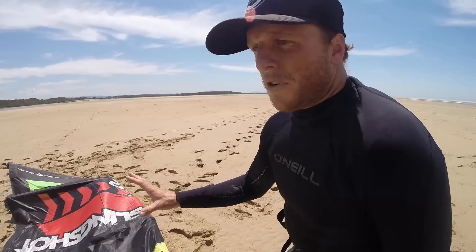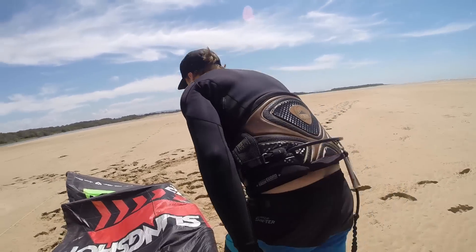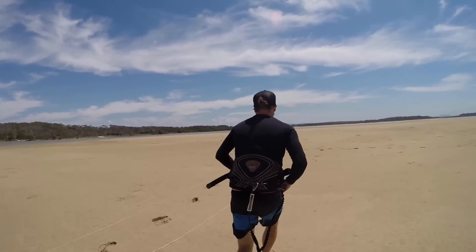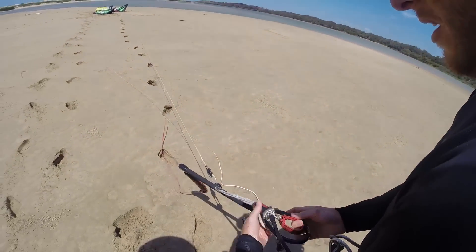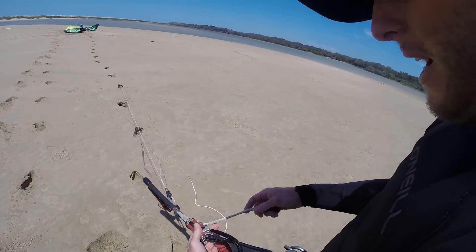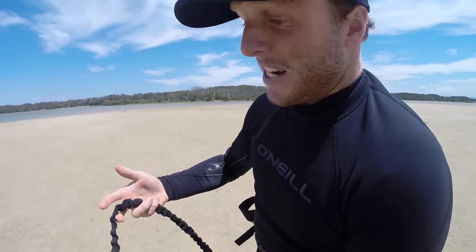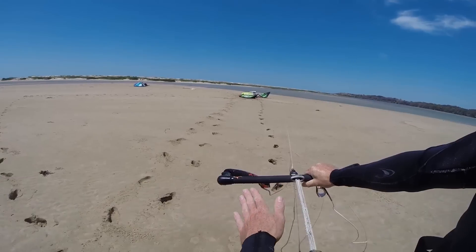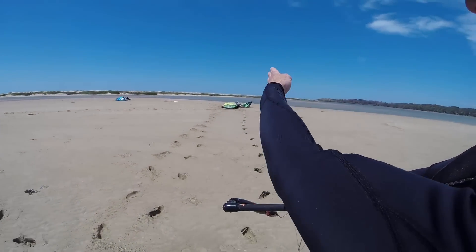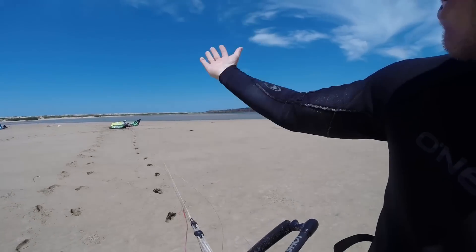Now we've got our kite in position. We have to run back to our bar — there's no time to waste here. We don't want the kite flipping down the beach while we're not attached to it. So we run back to the bar, quickly hook in, and then get into position. I like to have my depower on the right. We hook in to the safety so we know we're attached to the bar, which is attached to the kite, and hook it into our harness. Then we walk directly backwards — not upwind, but literally directly backwards from the kite. This will turn the back tail corner into the wind, it'll catch, fold up, and should launch.